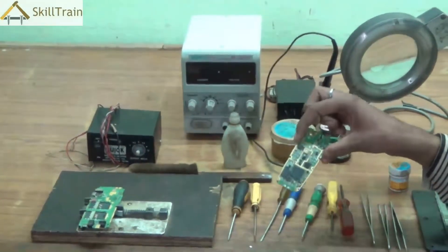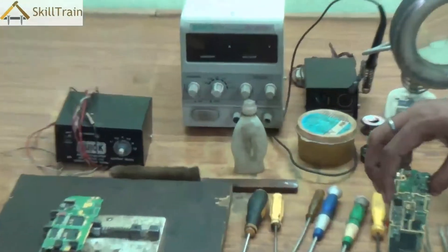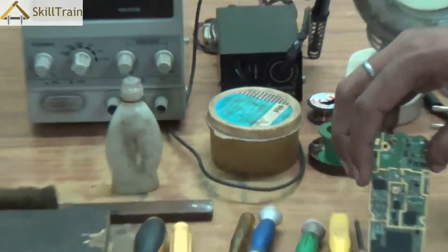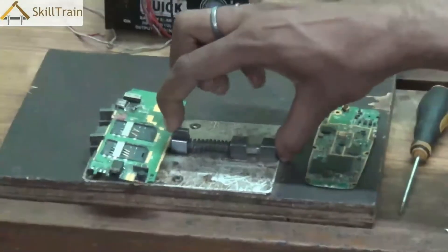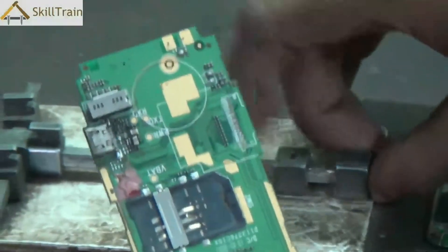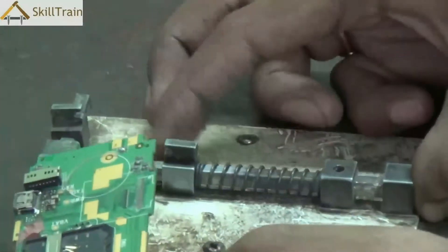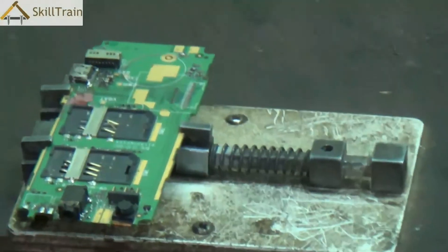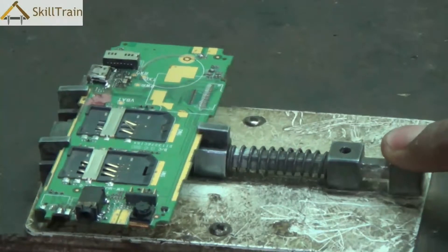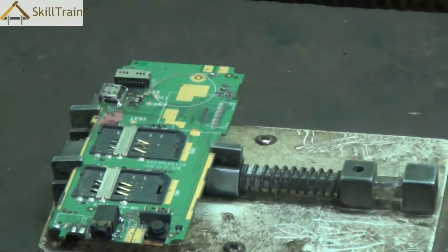While working with the PCB and repairing mobile phones, you cannot hold it in hand because our hands are not stable and it's possible that we may spoil the PCB or a component. So when you need to work on a PCB you use something called a PCB stand. What you see here is a PCB stand which has a small spring-like feature that holds the printed circuit board tight so that you can work on the PCB or place components on it very easily.